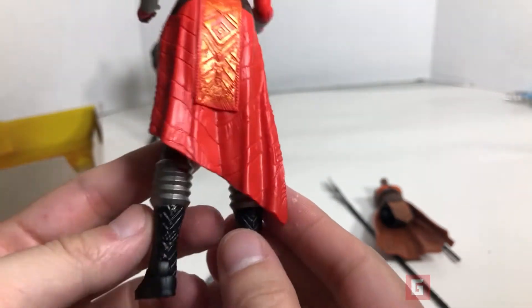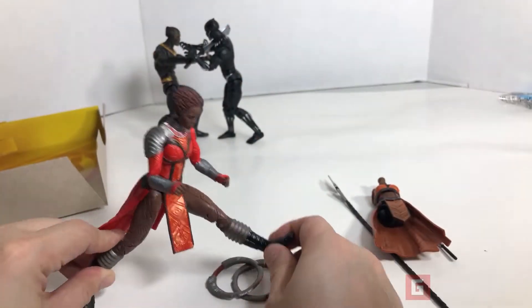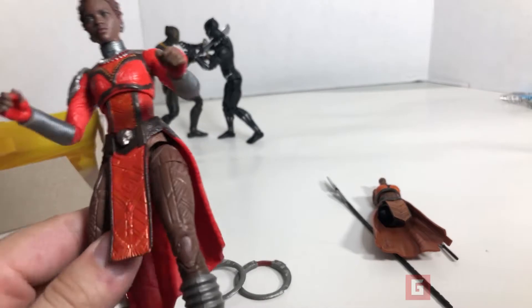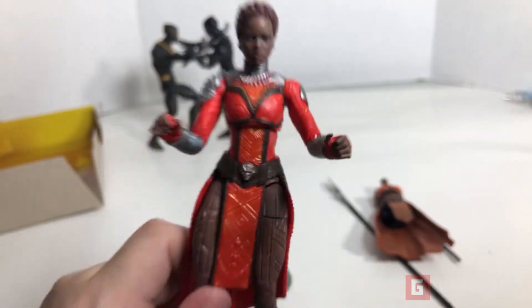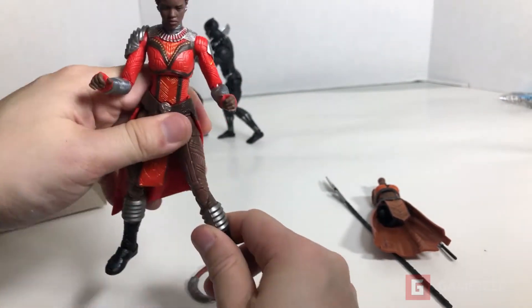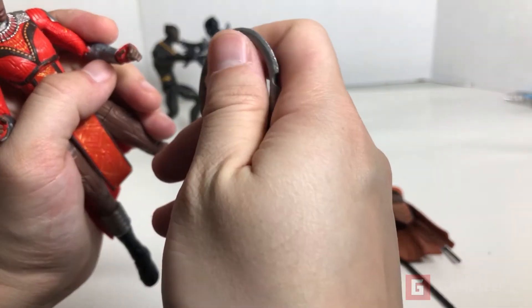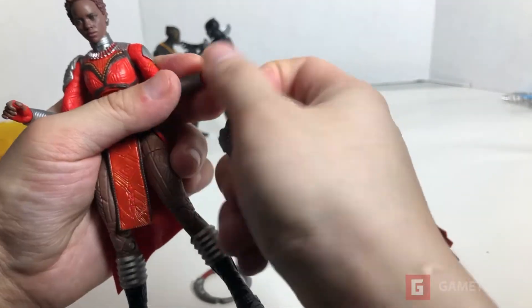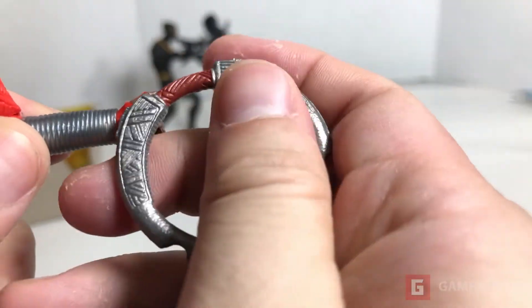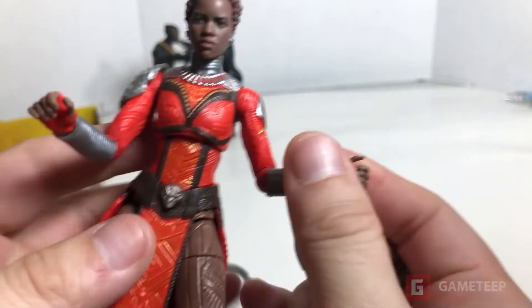On the Black Panther figure you're able to do a lot of things — it's really flexible. The legs here are similar to Black Panther, you can twist them and stuff. I don't think she can do the split, but I could be wrong. The arms, unlike Black Panther and Eric Killmonger, you can't do as much. I'm going to try to attach this accessory — I think it goes through this ring but the hands are really stiff and I don't want to break it.